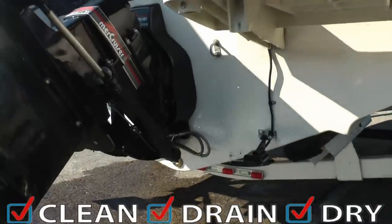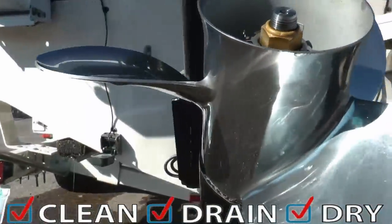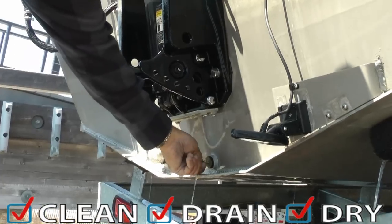Take a close look at the rear of the boat. Make sure there is no vegetation or debris on the outdrives, trim tabs, swim deck, or any other areas.